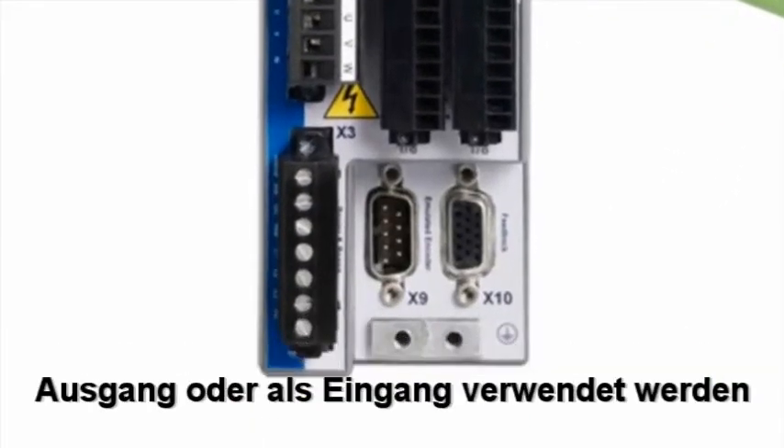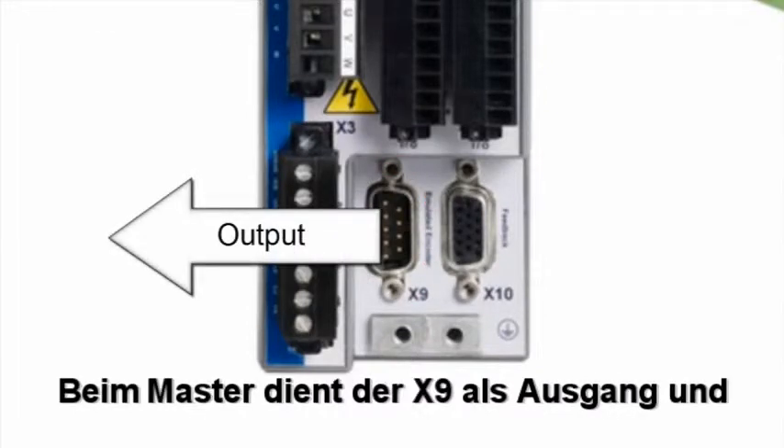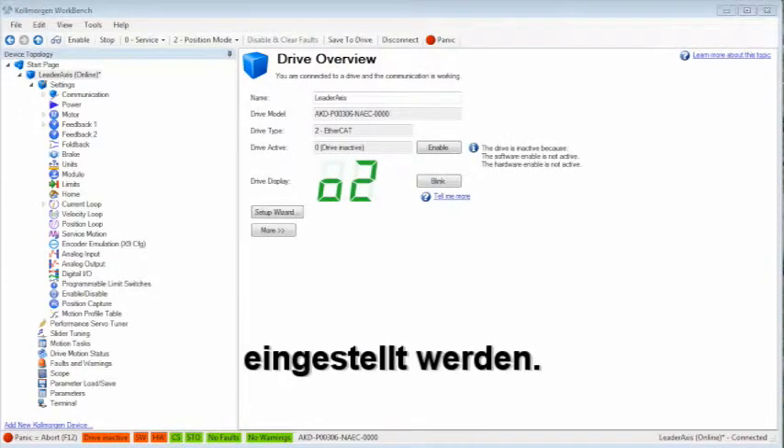On the AKD, connector X9 can be either an output or an input, but not both. For the leader, X9 will be the output and can be set up in the encoder emulation screen.